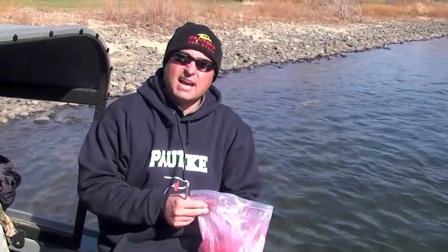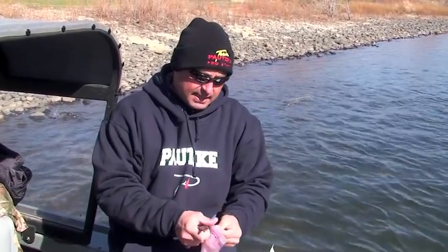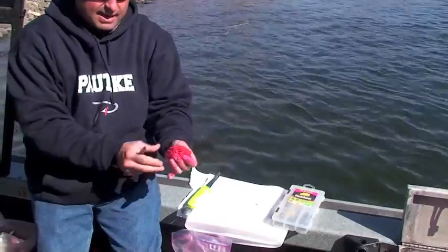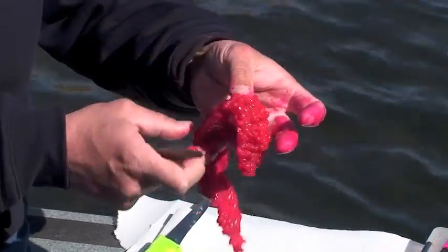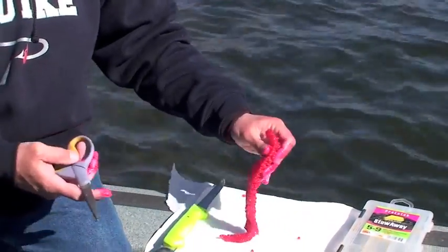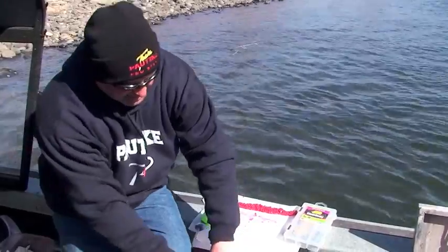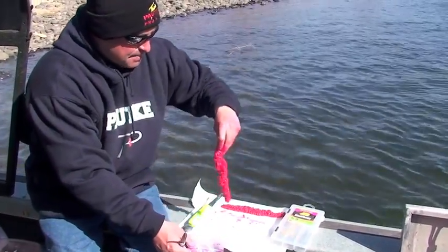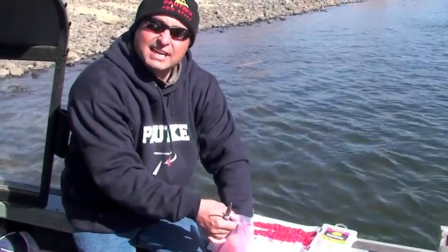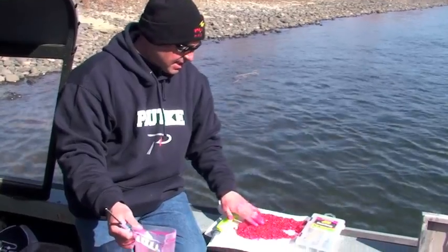And now we're going to revisit our steelhead eggs cured in the pink borax fire. These have been in here 24 hours — we caught these yesterday and threw them right in the cure. Basically, at this point in the curing stage they're a little wet, but if you look at them the cure is well absorbed into the egg and they're starting to firm up very nice. At this point, if you're fishing for salmon you can use these — I like to fish a little wetter egg for salmon. If you're going to fish steelhead, I'd go ahead and cut these into bait size. Me personally, I would probably let these dry another 12 hours before I fished them for steelhead. If I was going to fish for salmon, I'd dump them out there right now.